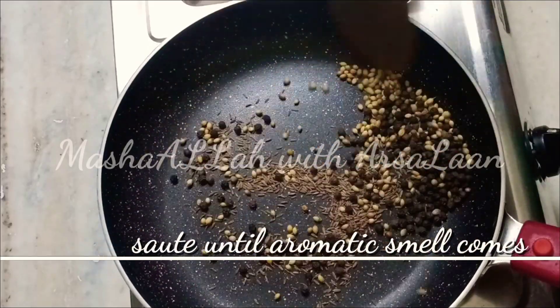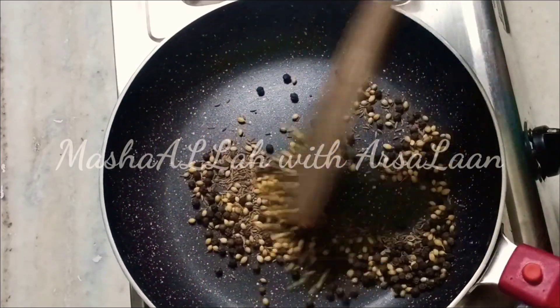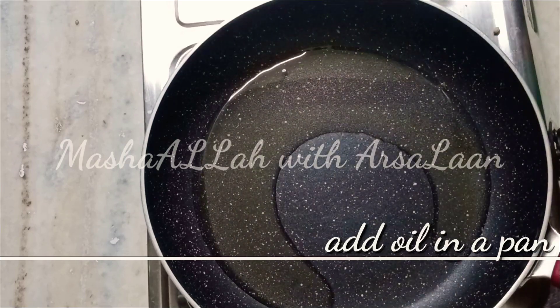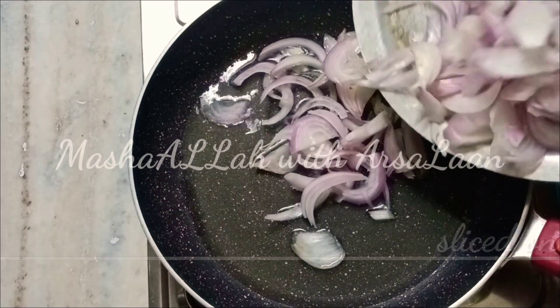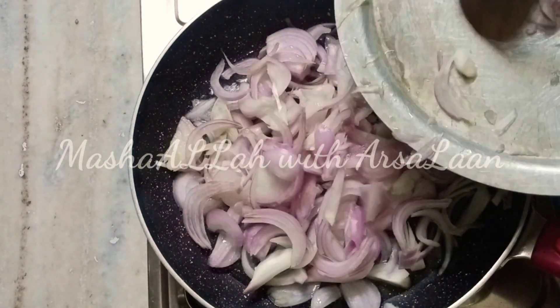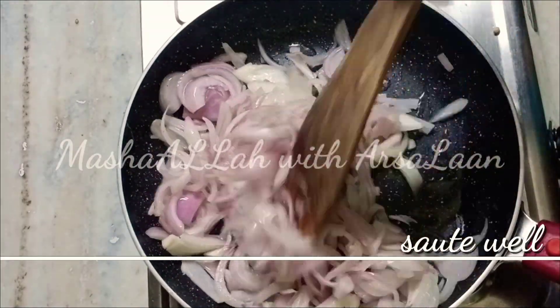Add curry leaves. We are going to make it. We are going to add a pan. We are going to add a little oil. Now we are going to fry the onions. We are going to add two onions and make nice brown onions.